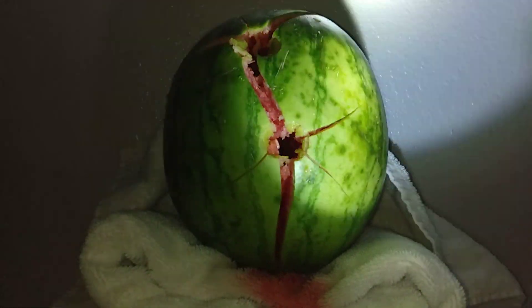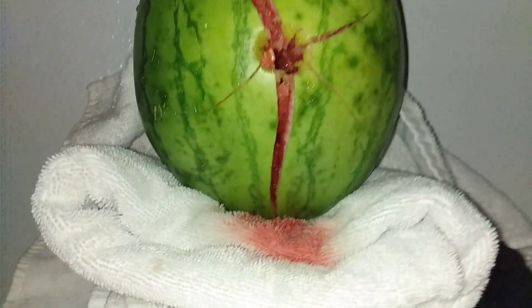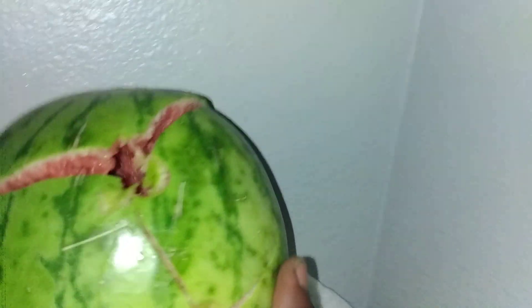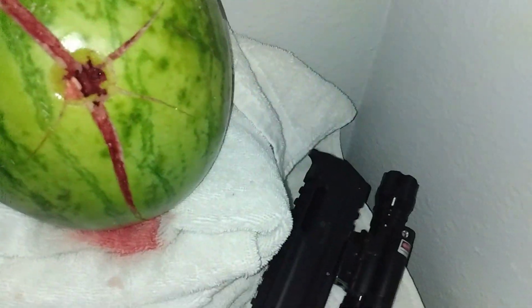All right, let me set this down and let's load up the cantaloupe. Look at that, y'all. Let's see any exit wound. Right here and here — they almost exited, y'all. There's a dense-ass little melon. All right, let me move this to the side, gentlemen, so I can put the cantaloupe up. Let's go.